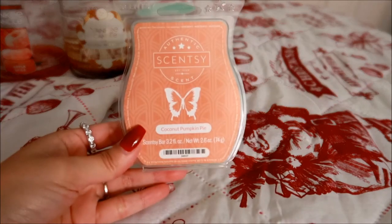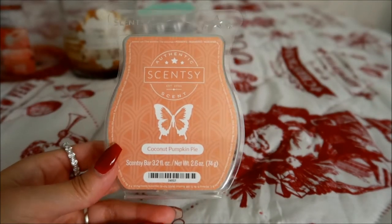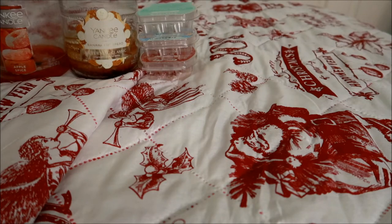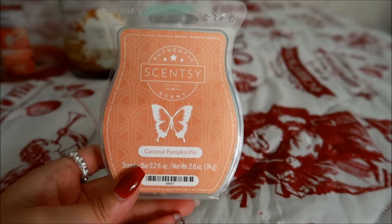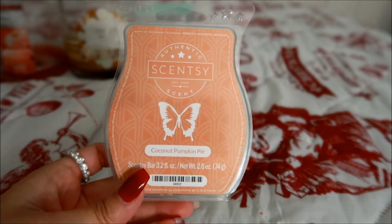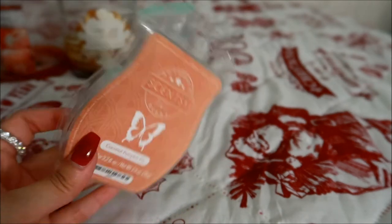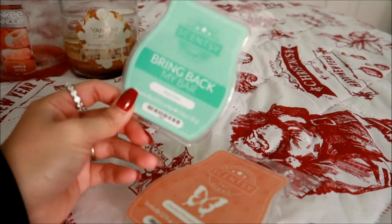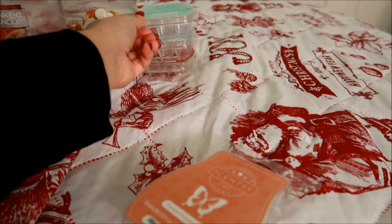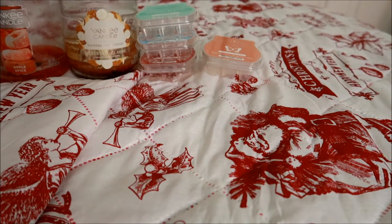This next Scentsy bar is in Coconut Pumpkin Pie — I got this last year from their clearance section. I wanted it because I really fell in love with the Bath and Body Works Pumpkin Coconut Latte hand soap, and I wanted to see if it smelled similar. It smells similar but it's not the greatest coconut pumpkin pie combination I've ever smelled. The strength throw on this one was pretty good — for Maui Mist it's on the lighter side of moderate, whereas this one is just straight up moderate. I would not repurchase this again.